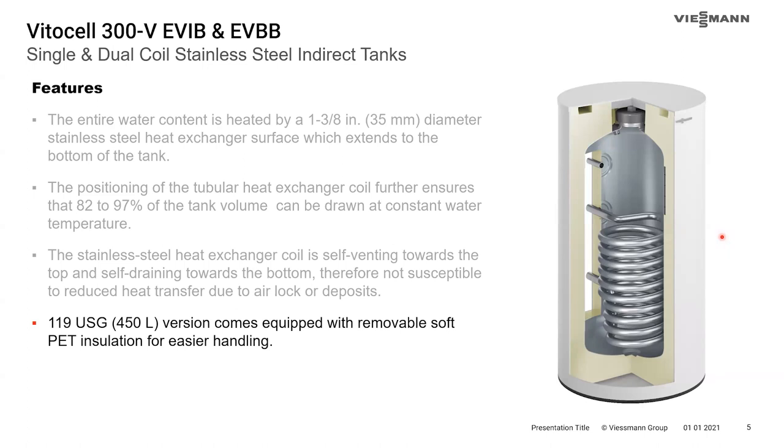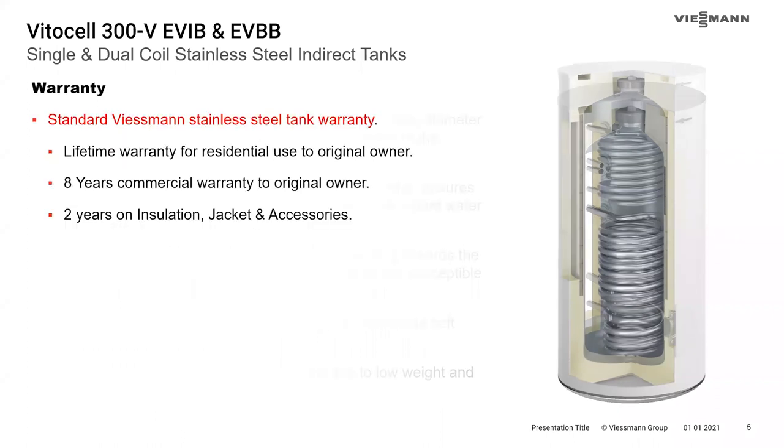The largest tank, the 119-gallon tank, comes with a removable soft PET insulation that is actually shipped separately. With the insulation on, that tank will be a little over 34 inches wide, but with the insulation off it's just under 24 inches and can easily get through any narrow hallways or doorways. Warranties include a lifetime warranty for residential use to the original owner, eight years commercial warranty, and two years on the insulation jacket and accessories.